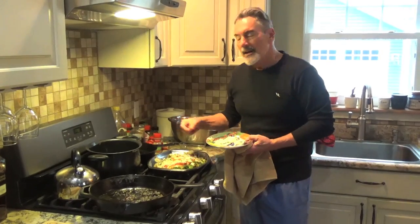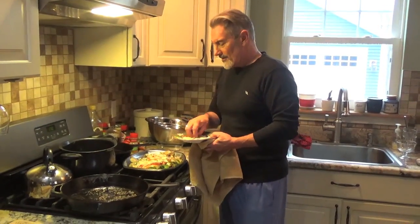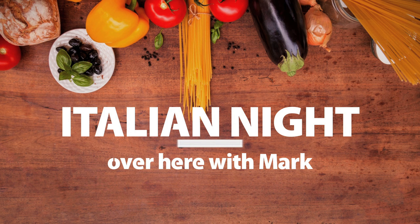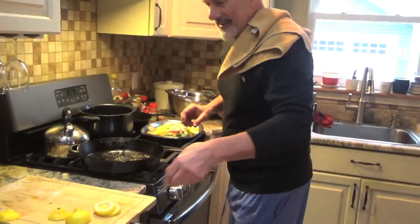Once your guests get a hold of this, they're just going to say, oh my Lord, that's so good. Hope you enjoyed this recipe. Come see us next time for a little bit more food. We'll see you later.